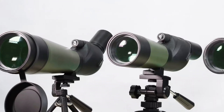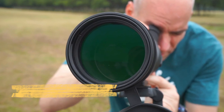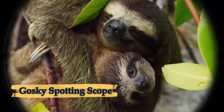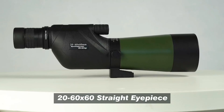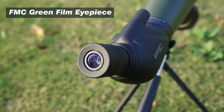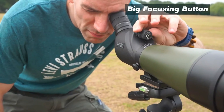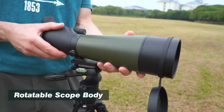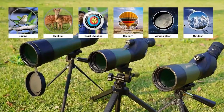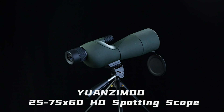Number seven: Gosky Spotting Scope. The Gosky 20-60x60 HD spotting scope is a compact and versatile optical device designed for bird watching, hunting, target shooting, and nature observation. It features 20-60x zoom magnification, allowing for wide-angle views at lower settings and detailed close-up views at higher magnifications. The 60mm fully multi-coated objective lens ensures optimal light transmission, delivering bright, sharp, and high-contrast images even in low light. Built with a durable waterproof and fog-proof design, the nitrogen-filled body prevents internal fogging while rubber armor provides a secure non-slip grip. An angled eyepiece ensures comfortable viewing during extended sessions, and a sturdy tripod offers stable hands-free operation.